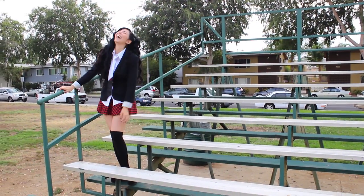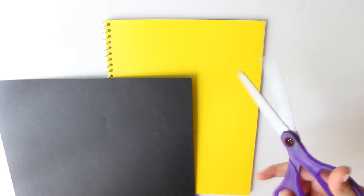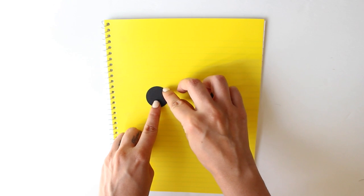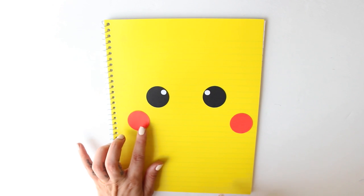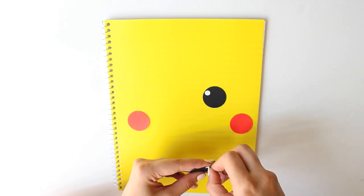First I want to show you how I did these Pokémon notebooks. What you need is a notebook, colored paper, scissors or one of these punchers — because you're going to need to make two black circles, two small white circles, two red circles, and then some school glue to glue everything to your notebook.